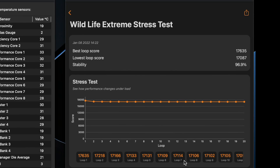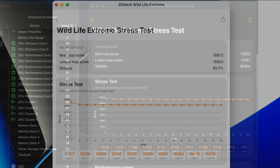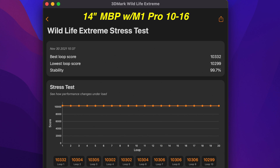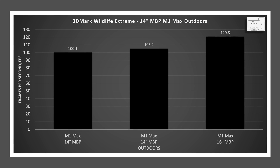Indoors, the M1 Max had more than a 7% difference with a stability score of 92.7%. Outdoors, stability improved to 96.9%. As a comparison, when I tested the 14-inch MacBook Pro with the M1 Pro chip with 16 GPU cores, it had essentially no variation at 99.7%.